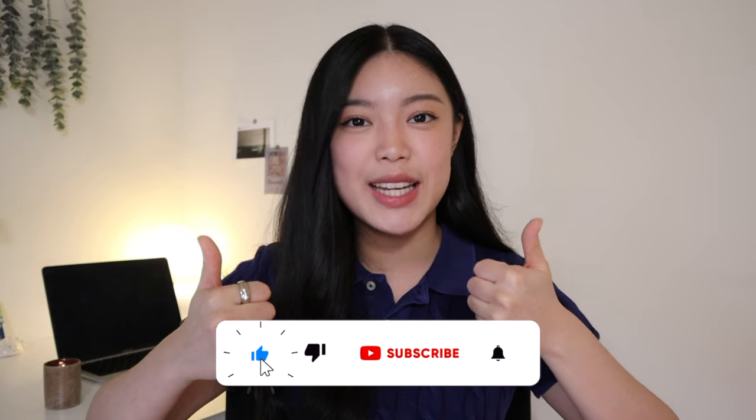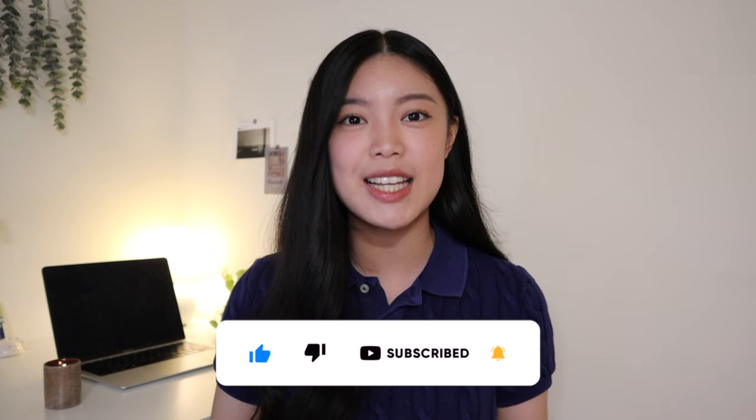That concludes today's video — I hope you found it helpful. If you have any other questions regarding the GRE at-home experience, comment them below. Like this video if you enjoyed it and subscribe for more GRE content. If you're interested in how I got a 324 on my GRE with just two months of studying, I'll have that video linked in the cards and description. Good luck on your GRE exam — studying for this test is a journey, but the time and energy you're putting in is only temporary. You'll get it done soon enough.